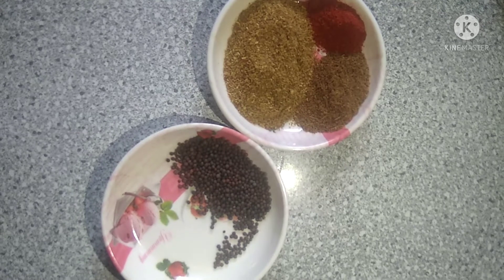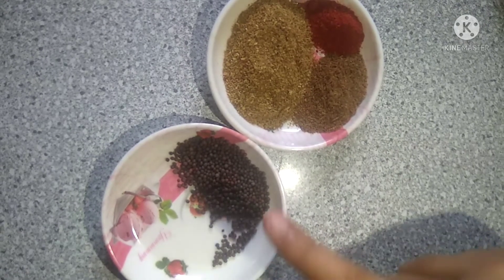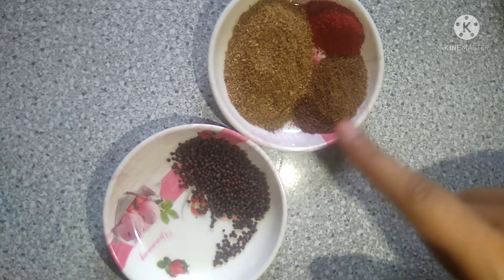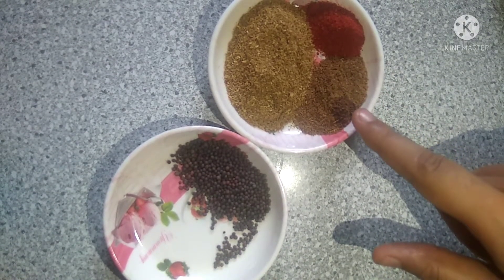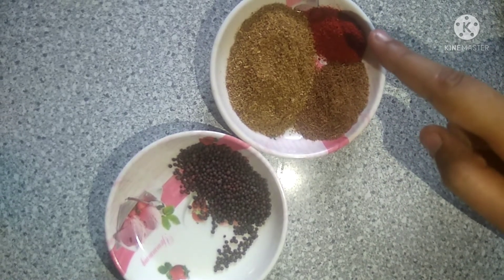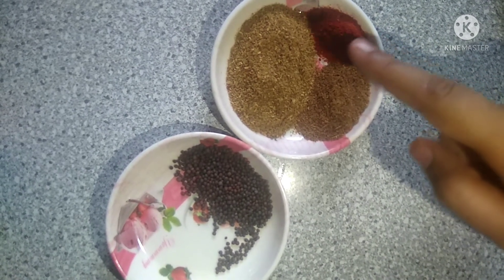We have 1 tablespoon of sarsou, 1 tablespoon of ramen, 1 tablespoon of garlic, 2 tablespoons of garlic oil, and 1 tablespoon of garlic.